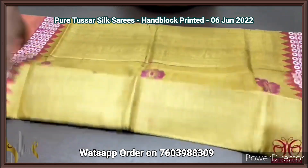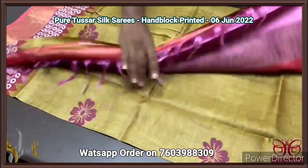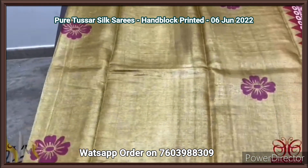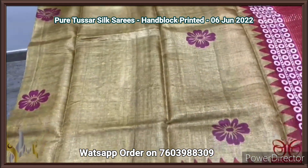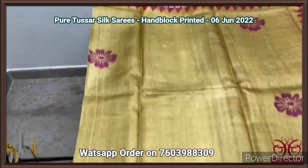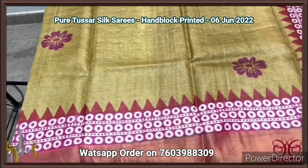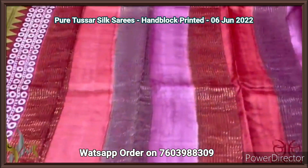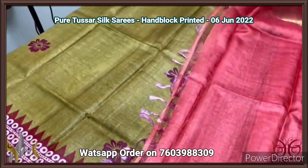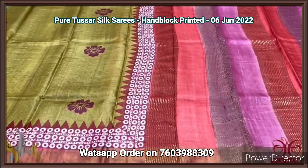Pure tassar silk saree, premium quality, hand block printed, with zari borders, turned on a premium acid washed boiled tassar fabric. Here we have a different shade of green — light mehendi mixed shade — with dark burgundy color used for the floral prints. We also have pink as well as maroon in the borders, in temple as well as a surface pattern. All three colors are given in the pallu — a multicolored pallu — with a contrast blouse in maroon shade. Very different saree — the color as well as the prints are very different, with authentic silk.